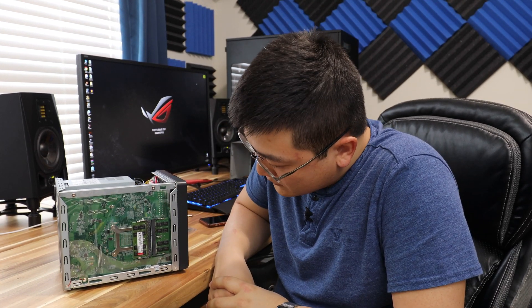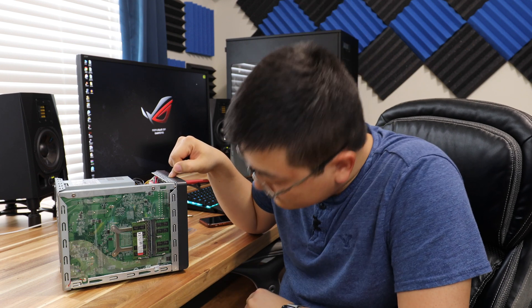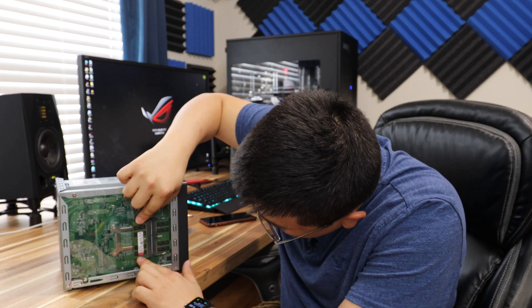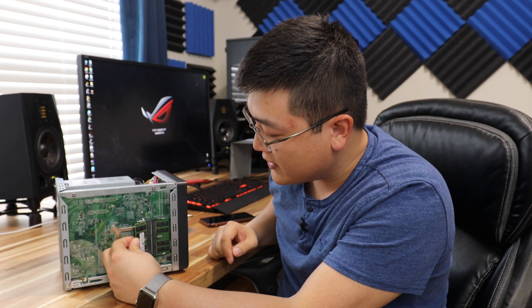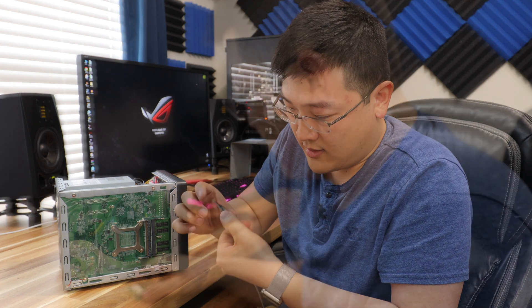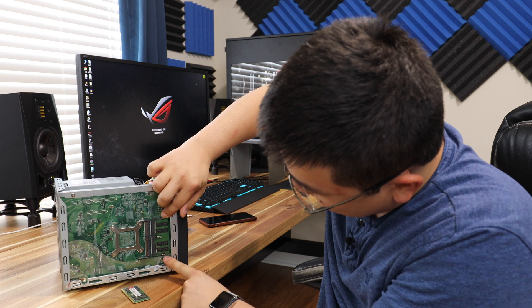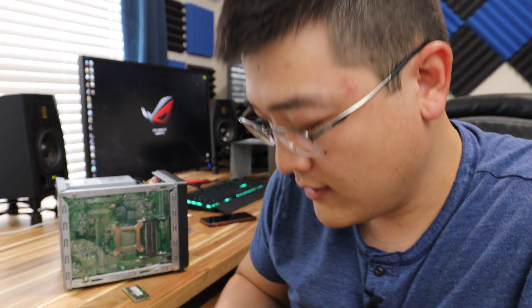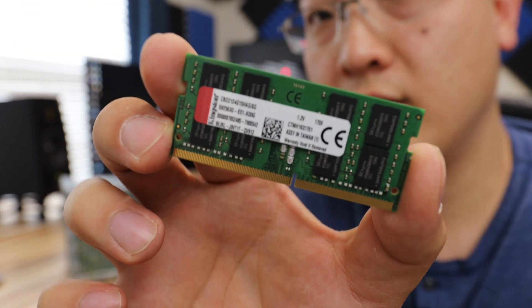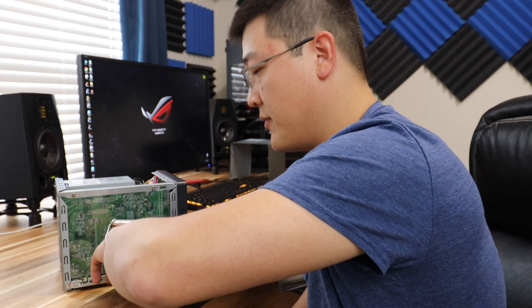What we've got here are the two memory modules. In its original configuration, this came with 16 gigabytes of memory and it looks like these are Kingston memory modules — SODIMM memory modules, basically laptop memory. All you need to do is push on these and they basically pop right out — very simple. You can see this memory module; it's basically a Kingston memory module, 16 gigs, nothing special. We'll put those aside.